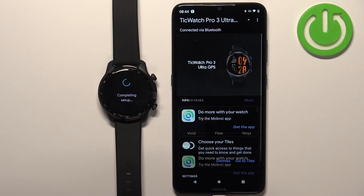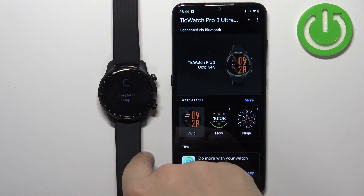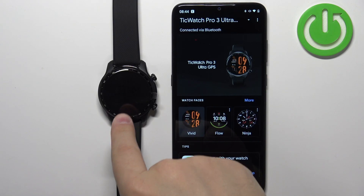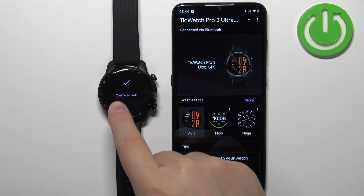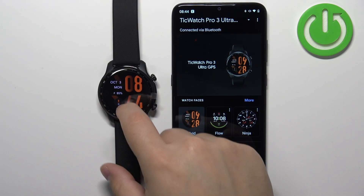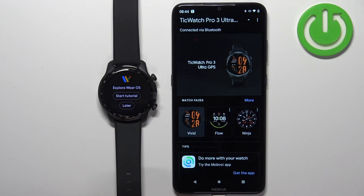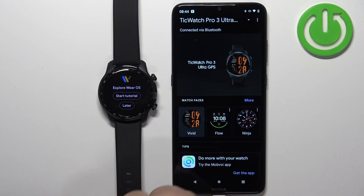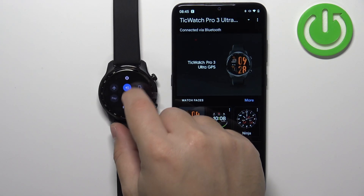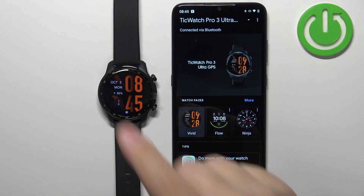Then tap on done and you should see the device page for your TicWatch Pro 3 Ultra. Your watch should be soon ready to use, but as you can see the setup is still being completed. Once you see 'you are all set' the watch should be ready to use. Sometimes you will get a tutorial — you can tap on 'start tutorial' to see it or tap on later to skip it. Then you should be able to use your watch.